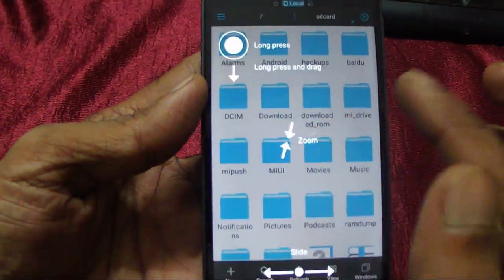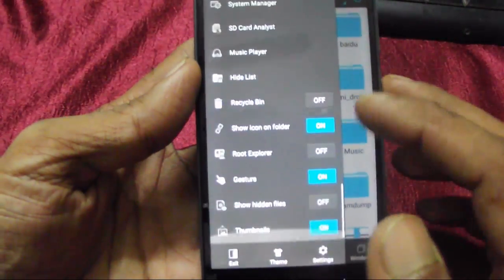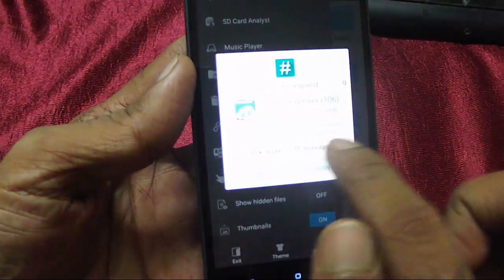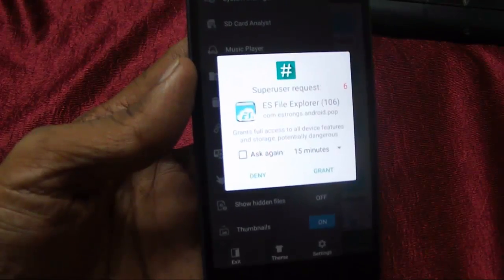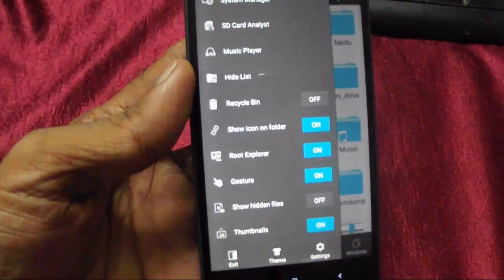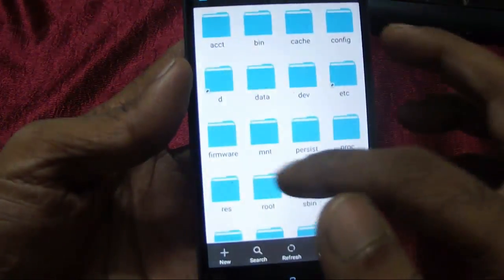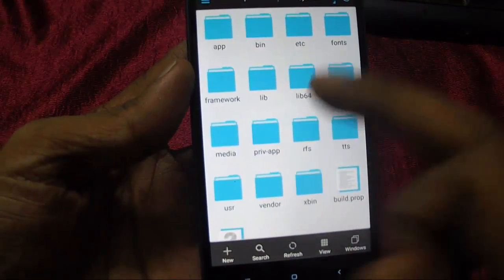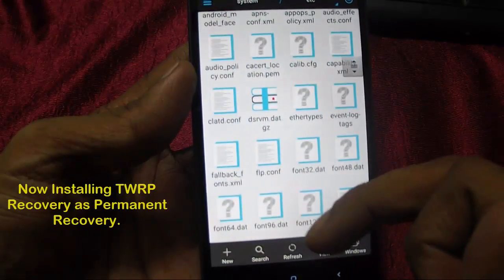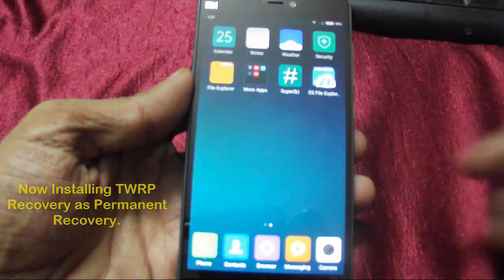You can install any root checker, or like I prefer, use a root explorer program to confirm root access. I have installed ES File Explorer - I click on Root Explorer and it instantly got prompted by a superuser request from SuperSU. I allowed the superuser access. Now I can go inside the file system and as you can see I can very well browse and edit inside the system folders.